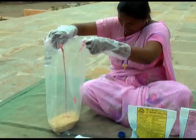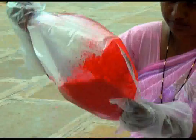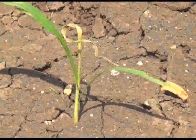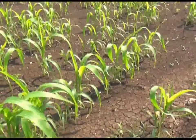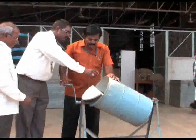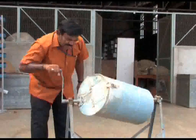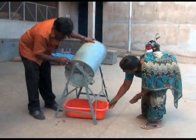Seed treatment with imidacloprid at 4 to 5 ml per kilogram protects the crop during the seedling stage from infestation by shoot fly. The crop is susceptible in early stages from germination to 25 days. For better protection, seeds are treated using manually operated seed treatment drums for uniform coating of the chemical onto the seed.